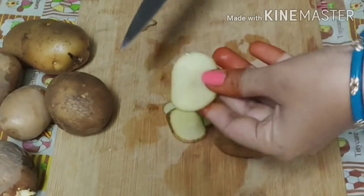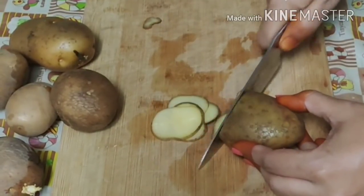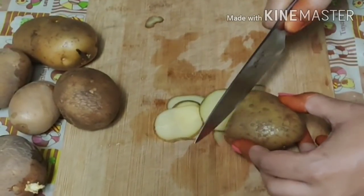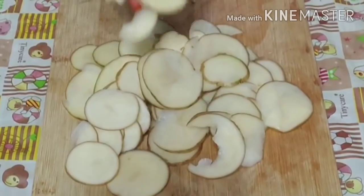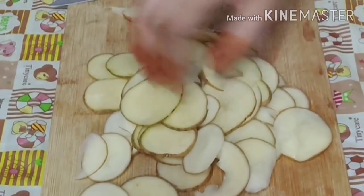Let's get started! First, we have potatoes. We will cut them in a circular way. We will cut 4 potatoes.